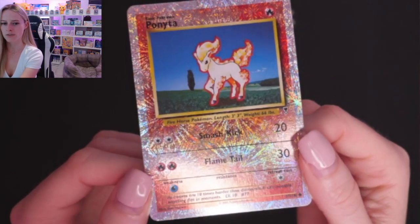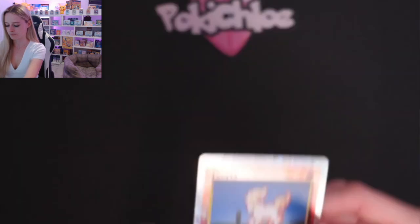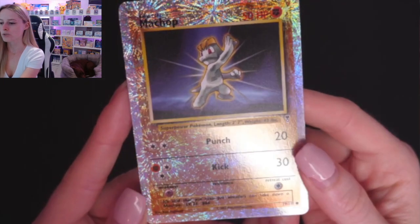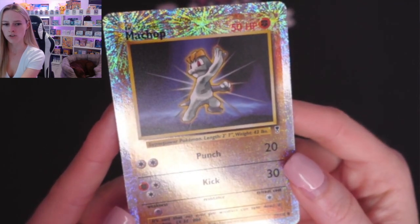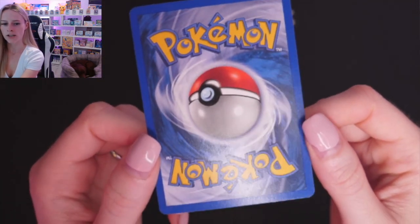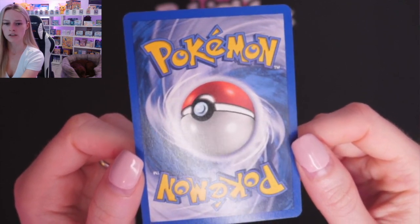There's a couple of scratches kind of in the middle — I'm trying to shine the light across it. Beautiful card. Then we are moving on to Machop. There's that little dude — there's Frank in the background, I've moved the camera so you can get a full-on view of him. There is Machop. A few print lines on this, a couple of little scratches on the front as well. At the bottom, in between where it says punch and kick, there's a tiny little mark there. On the back, very, very minor whitening on a few of the corners. Centering is not bad at all.